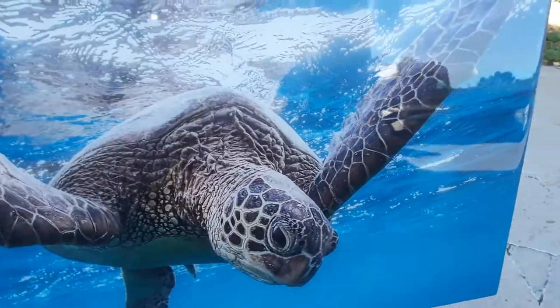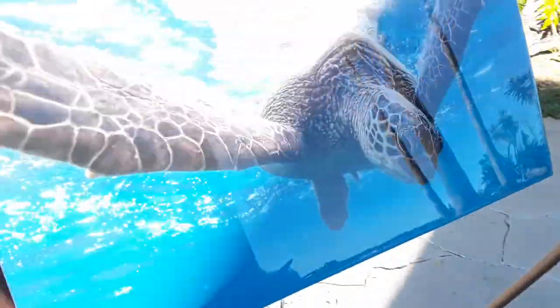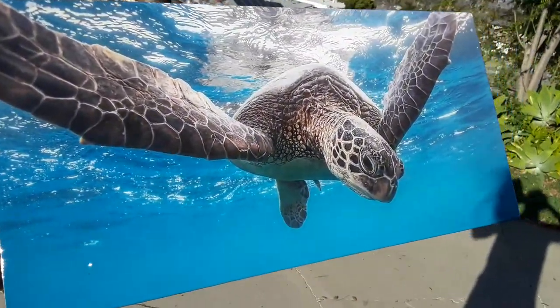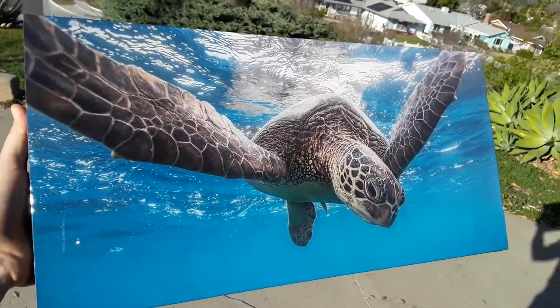So beautiful. Let's go ahead and bring it into the sun here — I can barely hold it with one hand, it's so heavy and chunky. Look at that, it's amazing — it's like he's swimming right here in the sky.